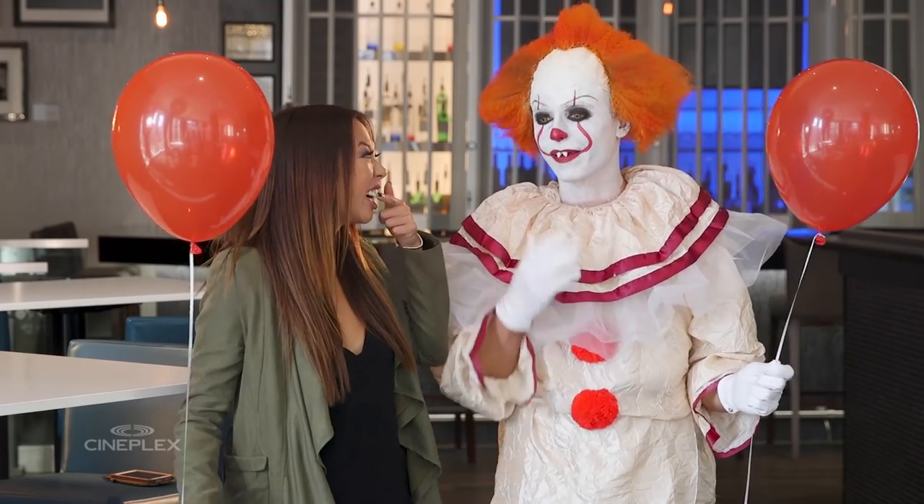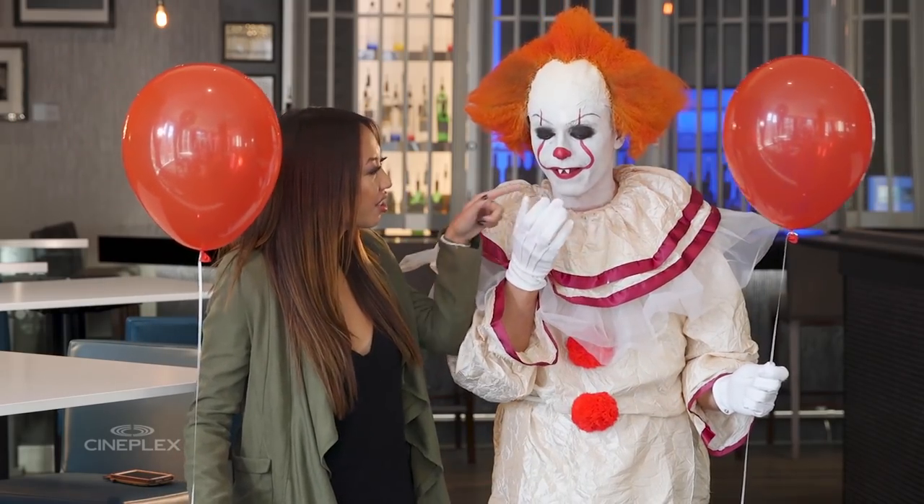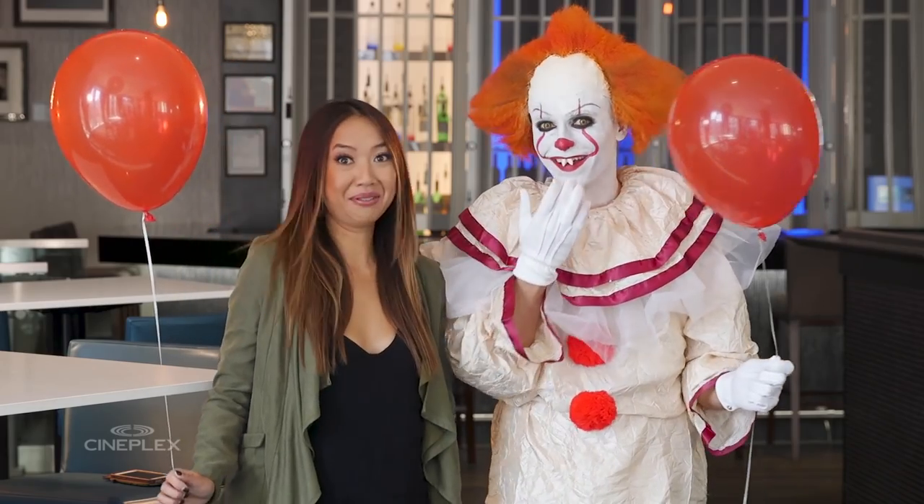You got lipstick right here, by the way. Oh, I do? You got lipstick right here. On the other side too. Yeah. Well, happy Halloween! Happy Halloween!